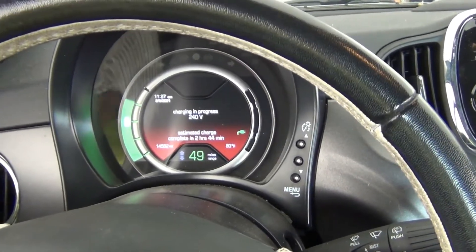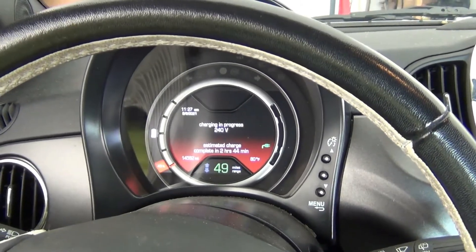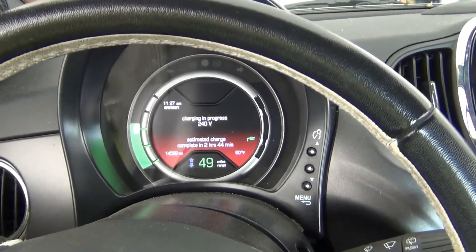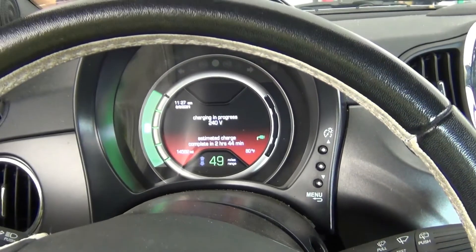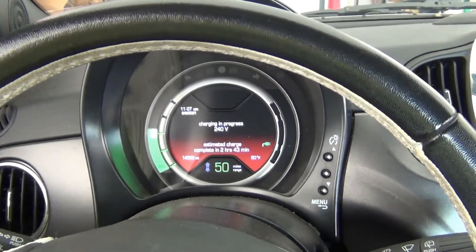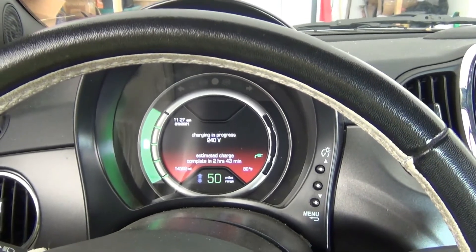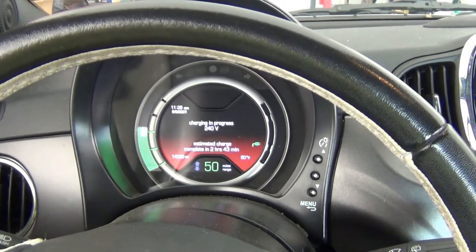This 2 hours and 44 minutes that it says — it's not going to take that long. It's going to take an hour 45 probably and it will be at 100%. I hope you find this helpful if you have an electric car — not a Tesla but a little car like this Fiat. The 110/120 Level 1 charger is actually more convenient most of the time for me. I hope you found this useful and thanks for watching.